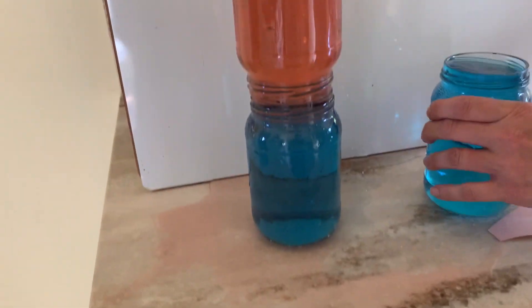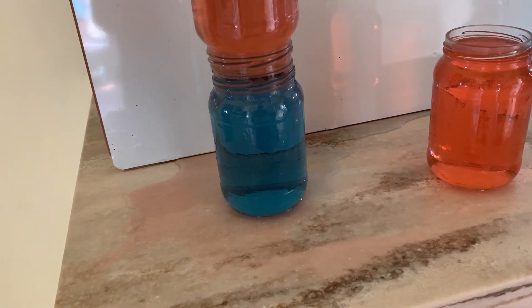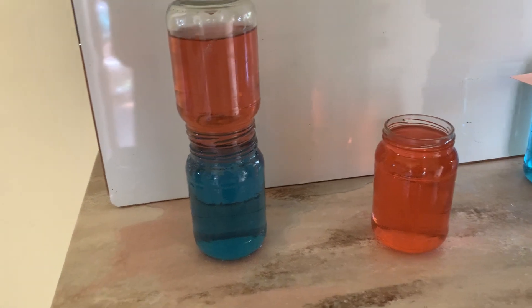Now I'm going to do the exact opposite. This time I'm going to leave the red one down and I'm going to place the blue one on top.